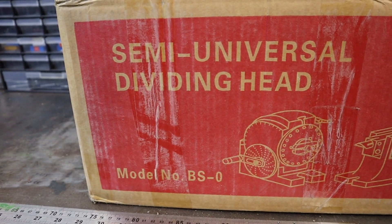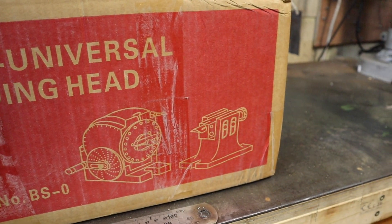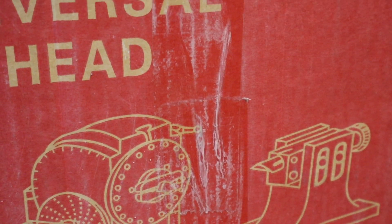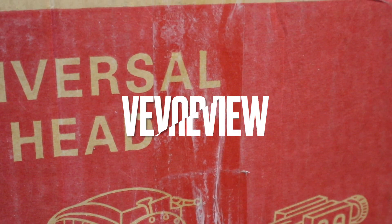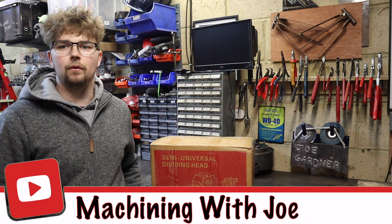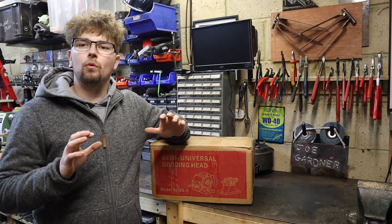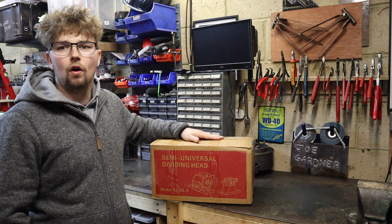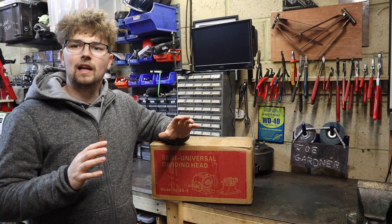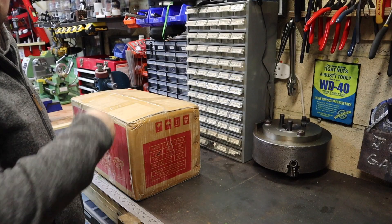Since setting up the workshop, being able to cut gears has been a massive goal of mine, and I finally found a dividing head cheap enough and good quality enough that warranted me buying it. While I wait for the gear cutters and material to turn up, I thought I'd do a little review on the dividing head, model number BS-0. Hi guys, welcome back to the channel - Machining with Joe. Today we're going to be unboxing this new dividing head and I'll give you my first impressions on the quality and user capability for the home hobbyist. If you're thinking about getting one of these, I'll link below where to get it for a really reasonable price.